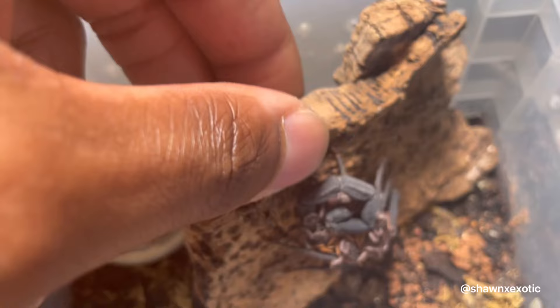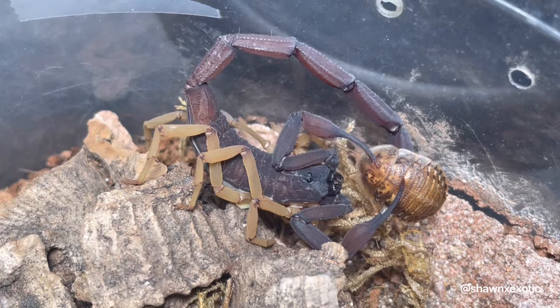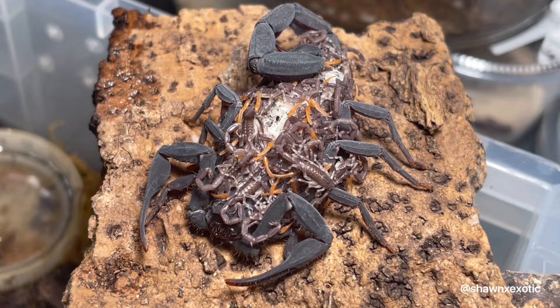First up, I got these black bark scorpions. This is one of her siblings. You can see how they look different — pretty cool species.